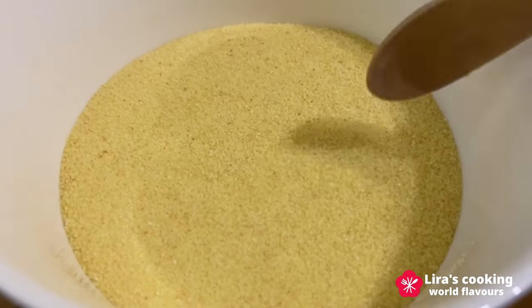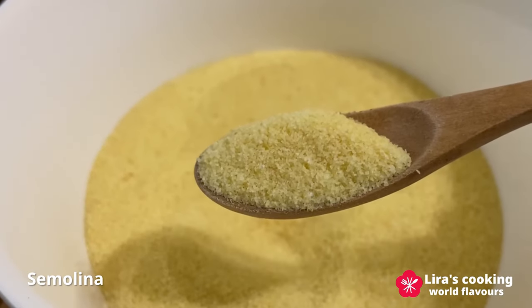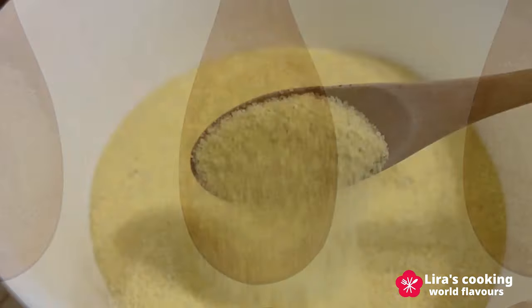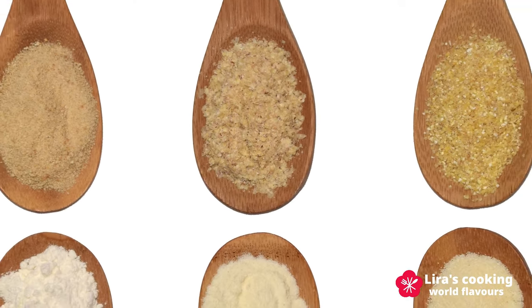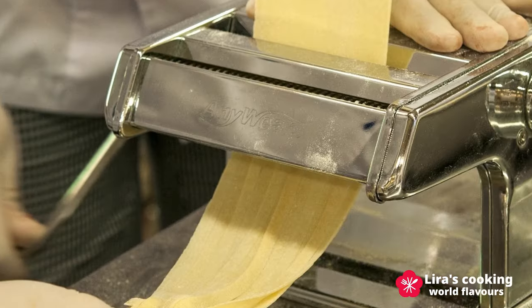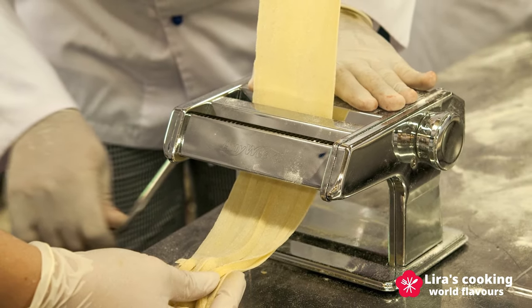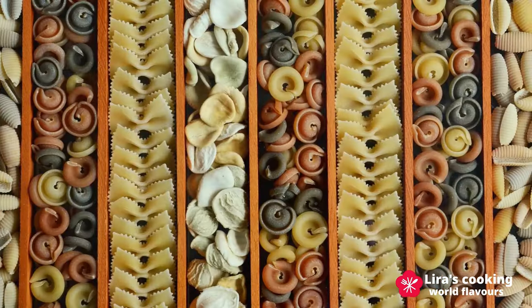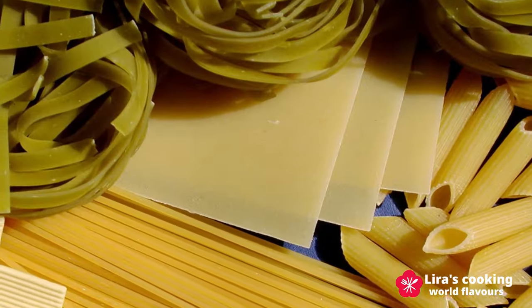Usually Italian pasta is made from semolina, the durum wheat. It is much more grainy than flour and has different grades of refining. Its color is golden and it contains more nutrients than white flour such as protein and fiber. There are hundreds of shapes and varieties of pasta in Italy and generally we can group them into five categories.